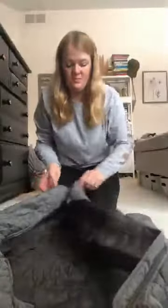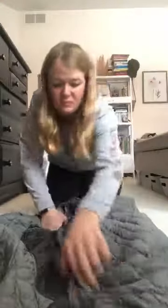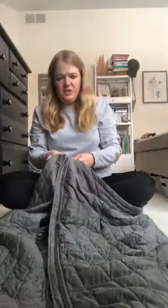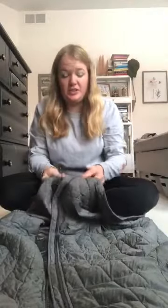Nice work. You're going to lay your coat out on the floor or on the table like this. You're ready to practice. First — remember what's first? That's right! You place your train, or your zipper, at the bottom of the coat, in the train station, like that.